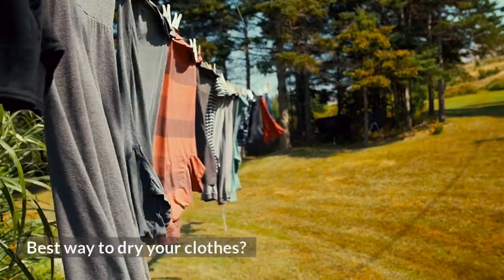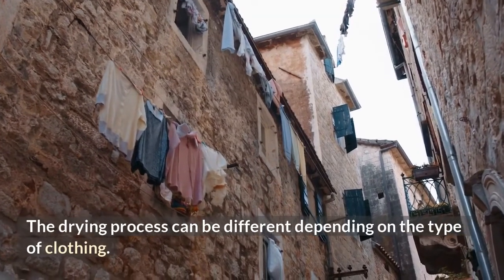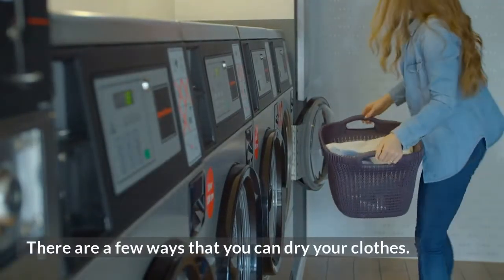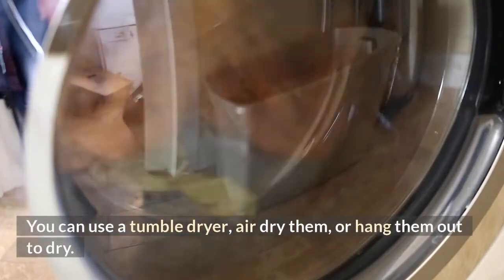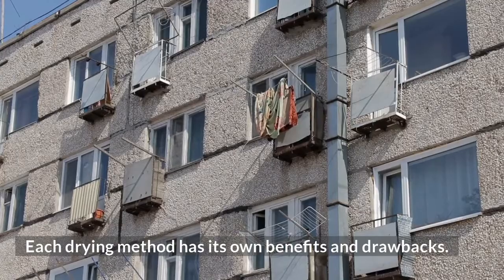The drying process can be different depending on the type of clothing. There are a few ways that you can dry your clothes: you can use a tumble dryer, air dry them, or hang them out to dry. Each drying method has its own benefits and drawbacks.